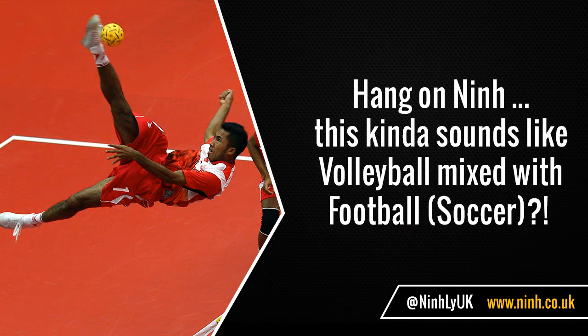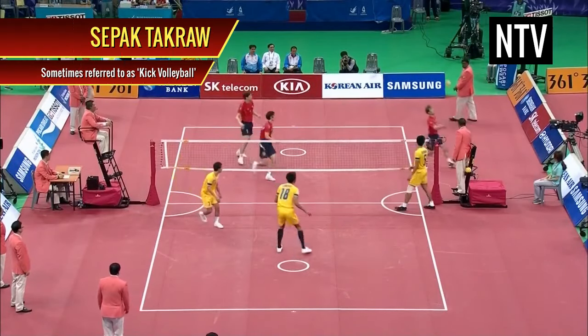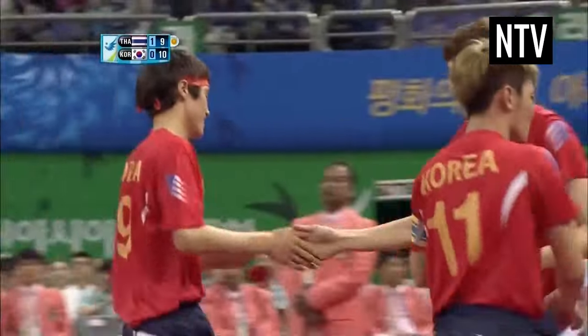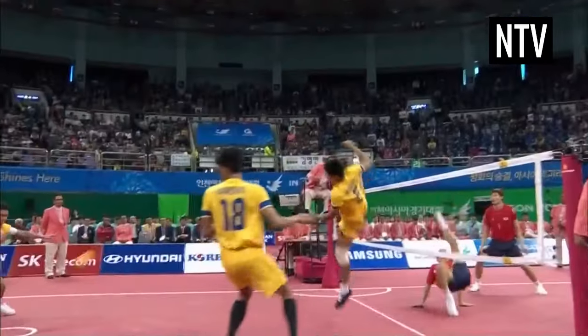This kind of sounds like Volleyball mixed with Football. That's pretty much exactly what this is. Sepak Takraw is sometimes referred to as Kick Volleyball, and the general rules of Volleyball apply, but with the same touching rules as Soccer — i.e., you can touch the ball with your legs, body and head, but not your arms or hands.